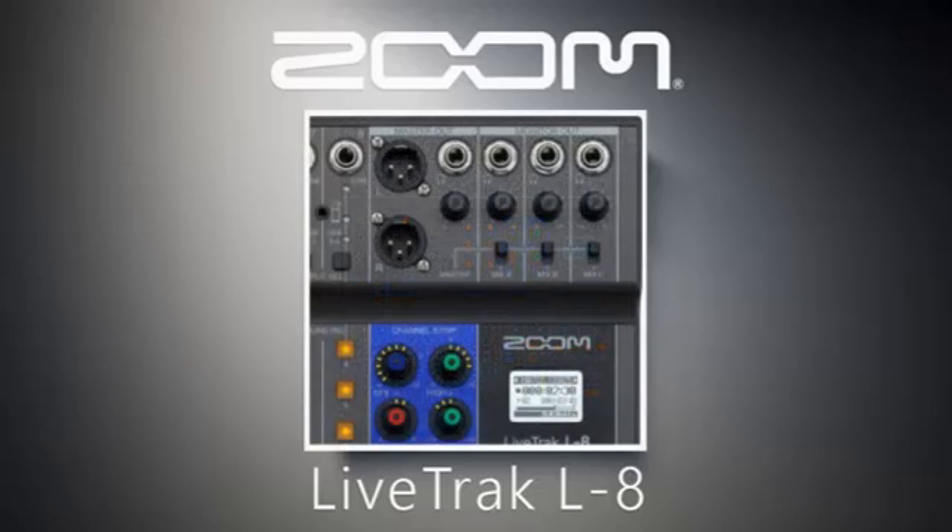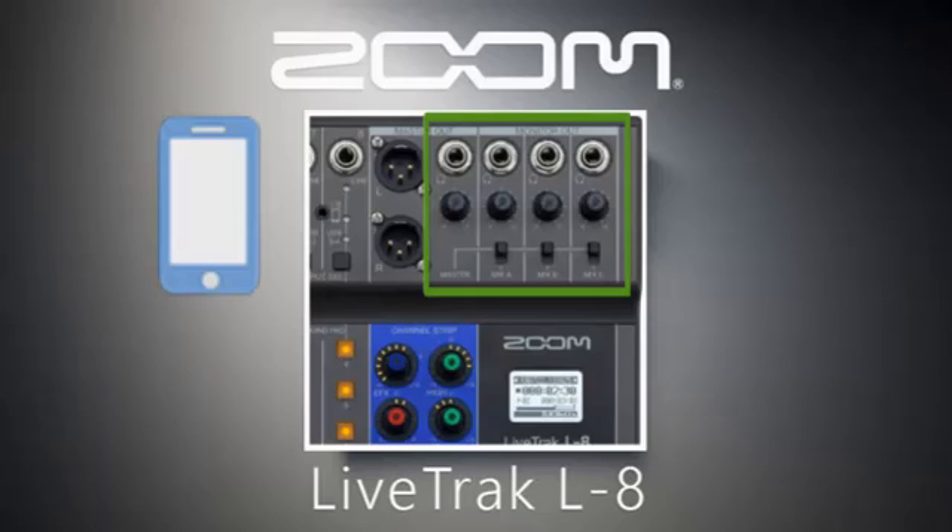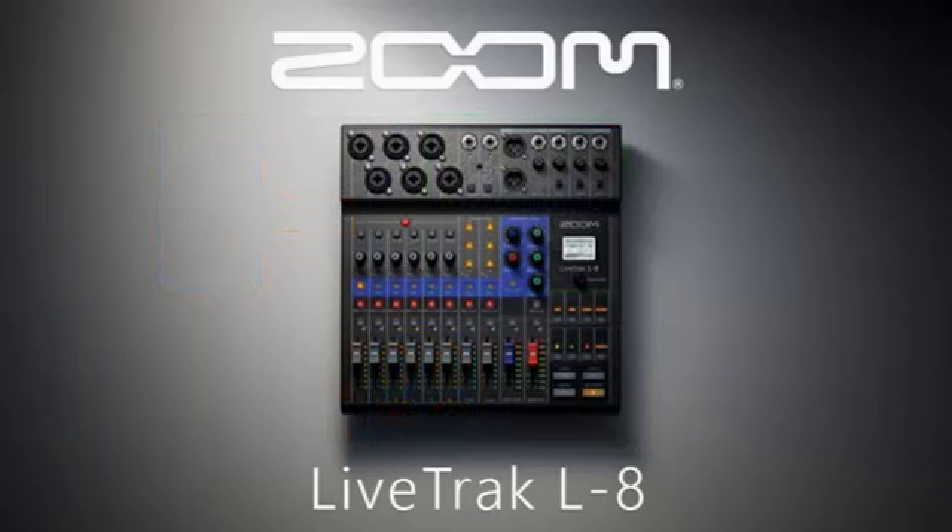Let's talk about the outputs. There are 2 main outputs for left and right channel, and 4 headphone outputs that you can also send to another PA system. Since the Live Tracked L8 was designed for music and podcasting, the 4 headphones are suitable for the host of the program while 3 others can have their own headphones customized to what they hear. A 5th person on a cell phone call connected to channel 8 can join the discussion. For musicians, these 4 headphones are perfect for recording sessions or even stage monitors on live performance.